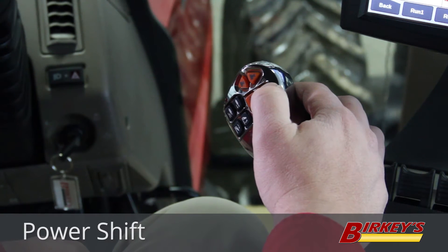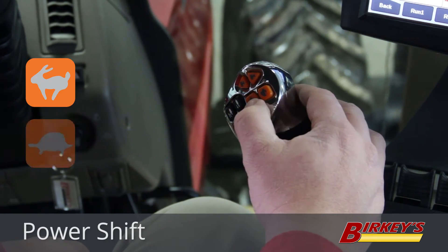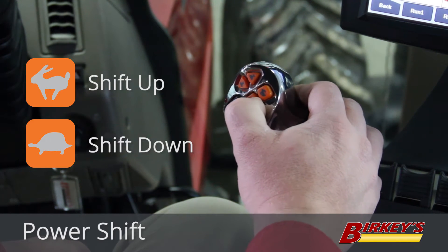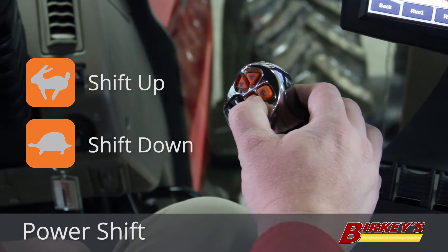We also have power shift. The rabbit and the turtle buttons shift the tractor up and down through the gears — the rabbit shifts up, the turtle shifts down.